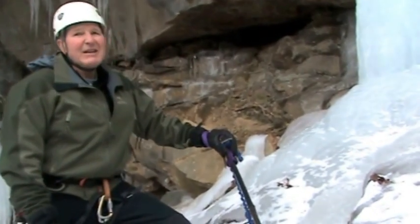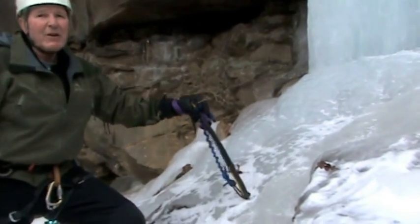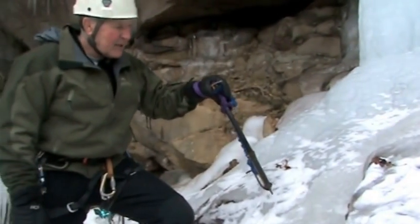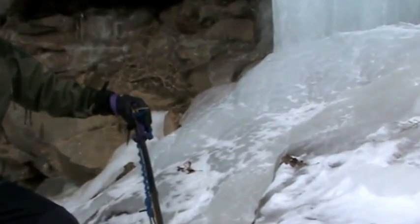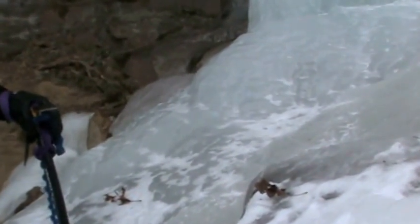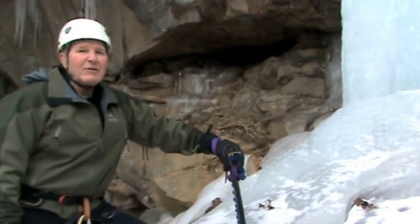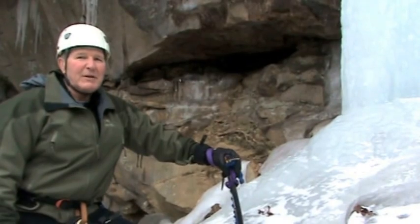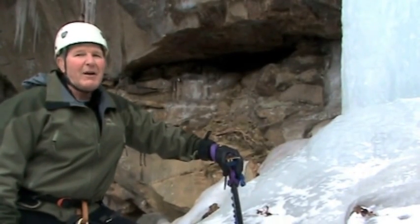About this little ice slope we just demonstrated crampon technique on — one more comment. This ice is hard and fairly smooth. If you were to fall on this ice, you would most likely not be able to self-arrest. So anytime on a glacier with ice like this, any slope that has hard ice, you must put running anchors between the people on the rope team. If you fall, self-arrest will not work.